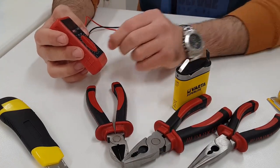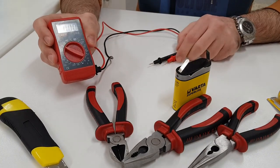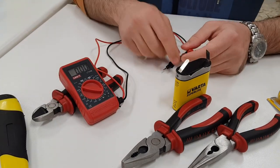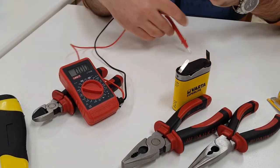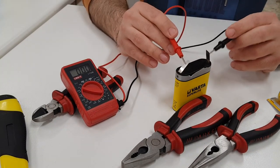We will measure the voltage of the battery and see that it is indeed a dead battery. We put the multimeter in DC voltage measurement mode, that is, we will use it as a voltmeter. We select a measurement scale of 20 volts.